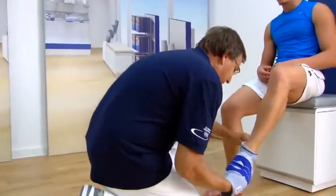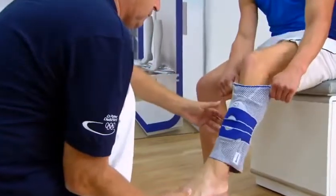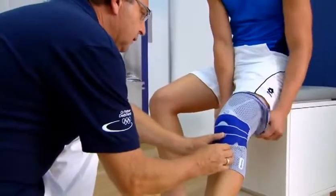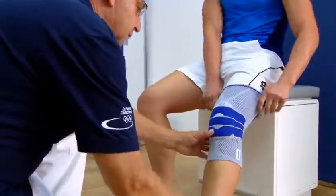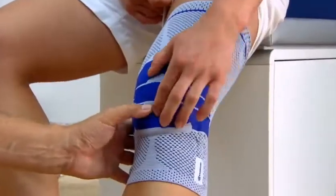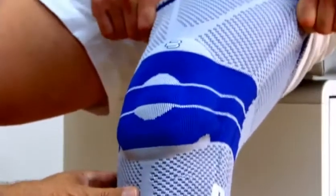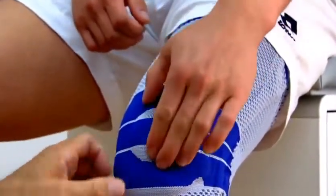The Genutrain is put on under supervision of an orthotist or trained specialist. Important: reach into both sides of the donning aids with the thumbs and pull the support steadily upward. The Genutrain is easier to put on if the knee is bent. You can tell that the Genutrain is positioned correctly if the lower edge of the kneecap is precisely in line with the inside edge of the Omega Pad.